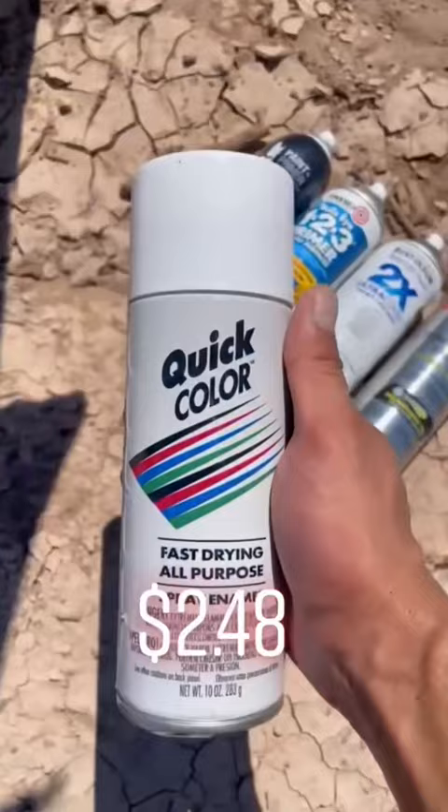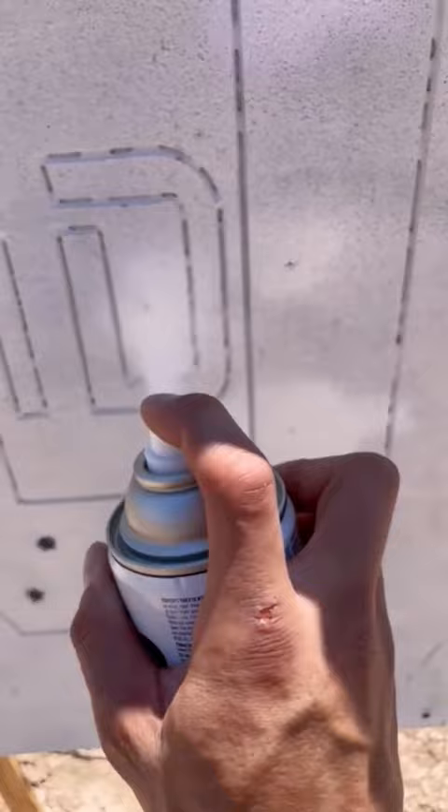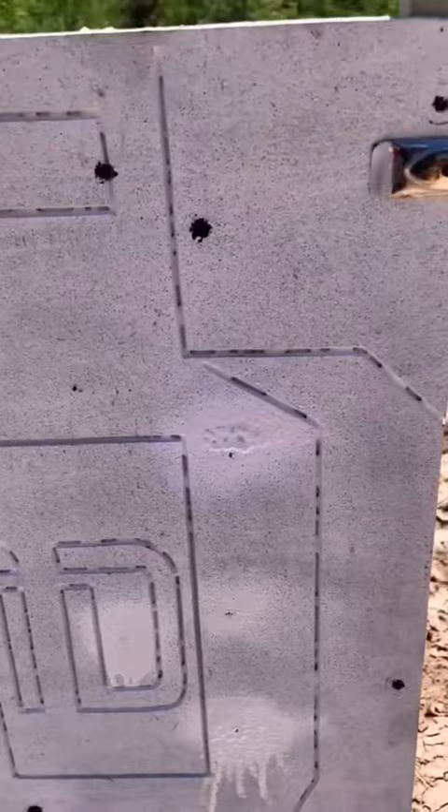Here's the Behr — pretty good. Here's the Rust-Oleum — again, pretty good. Here's the Rust-Oleum Painter's Touch. I need to shake it up a little bit, but I'll try it again right here — pretty good. Now we have our favorite so far, and as you can see, all of them work pretty well.